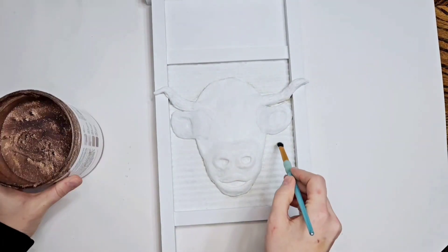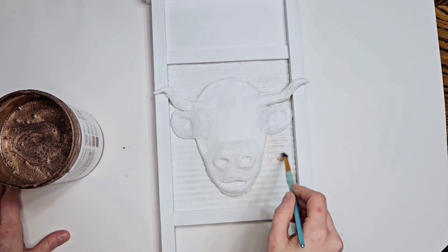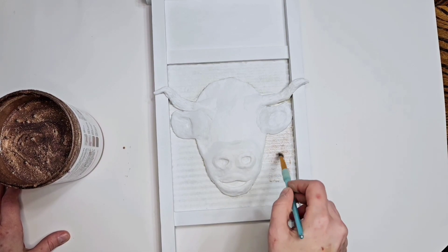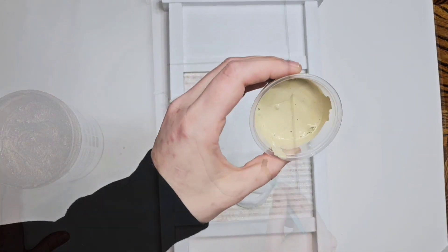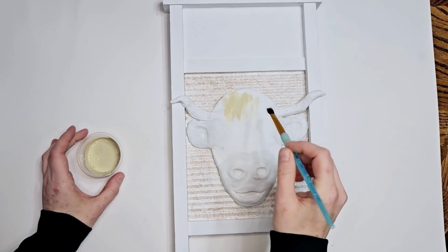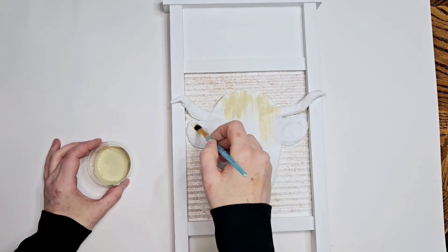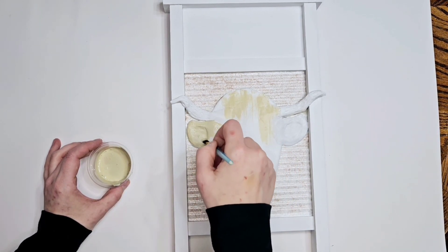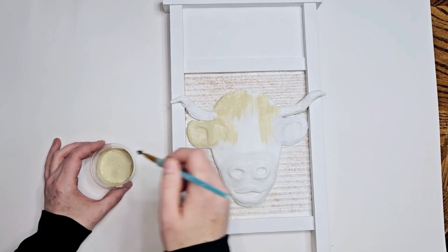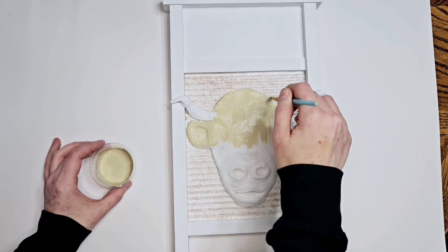That is rose gold Rust-Oleum glitter — it's made for walls but I use it on projects. I get mine from Menards but Amazon has some too, and I think you can get it at Lowe's or Home Depot. Now we're going back in with the oatmeal for the cow. All that glitter in the end I do tone down with the thin white paint because it was too much in your face, and it gives it a nice little texture.